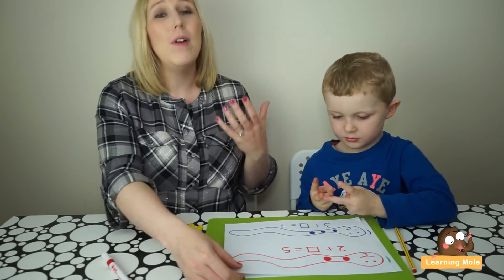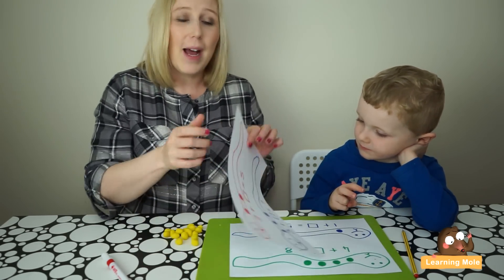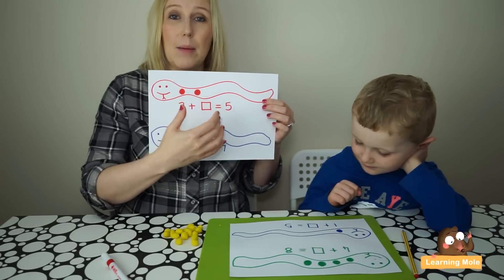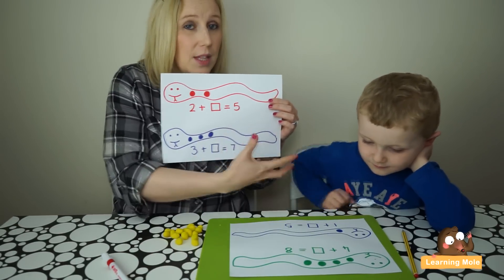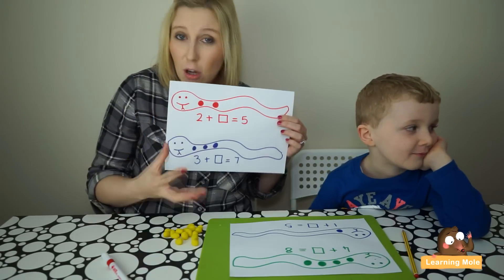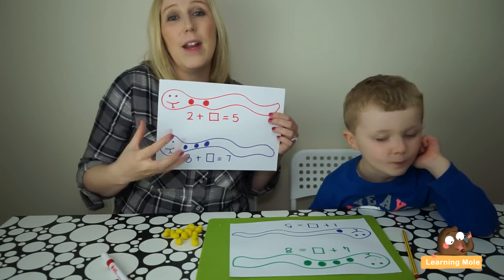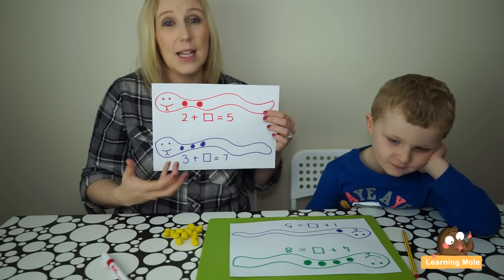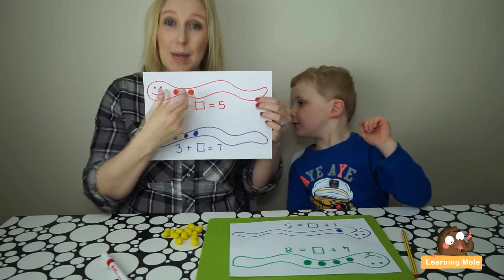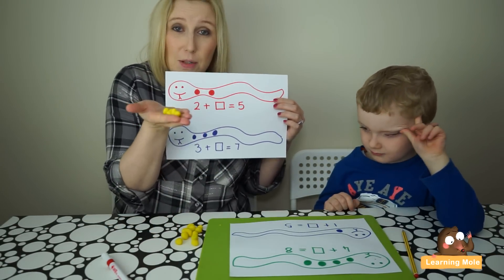I've prepared some really practical little activities to help your child explore the idea of a missing number. I've drawn some simple little snakes — I've given the beginning number in the spots, then there's the missing number, and then the answer. I'm going to talk about this with James first. He hasn't explored missing numbers at all; he's still very much on basic addition, still using a lot of concrete materials like counters, cubes, and number lines. James is going to use play-doh balls to put extra spots on the snake to reach the target number.